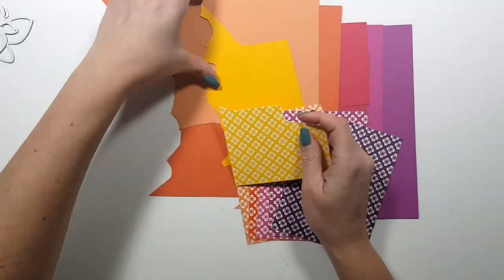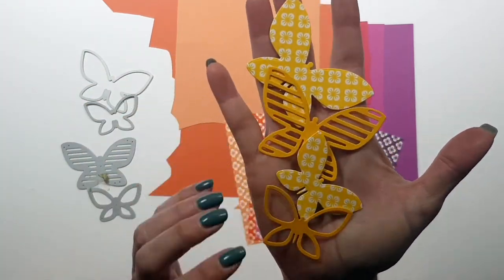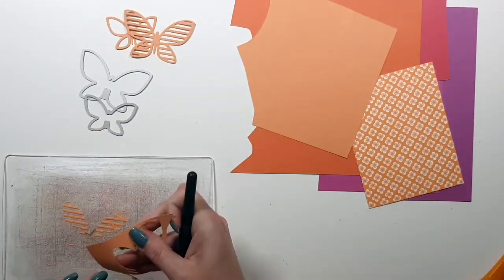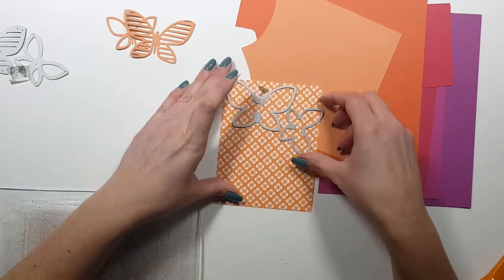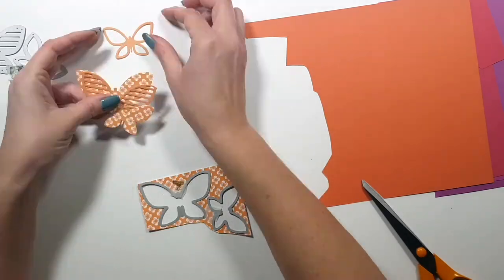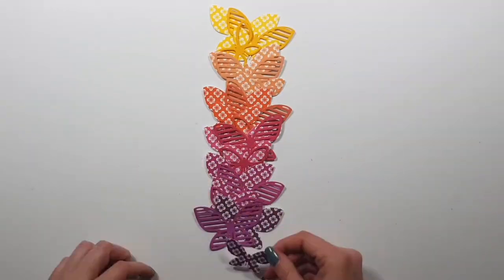Here are the colors I chose for today's projects, and I also chose matching cardstock. Here's the die set — it's four butterflies, two bigger ones and two smaller ones. You can layer them up or use them as plain butterflies. The other ones have some design but you can also use them on their own. I'm die cutting these from the stamped background, which is basically pattern paper now, and also from the color cardstock.